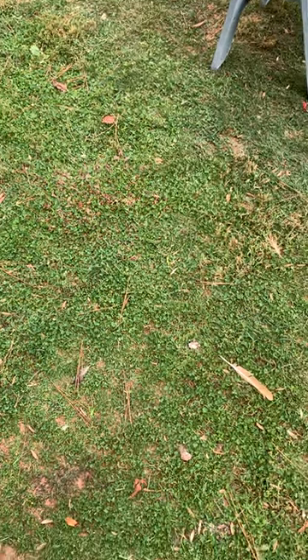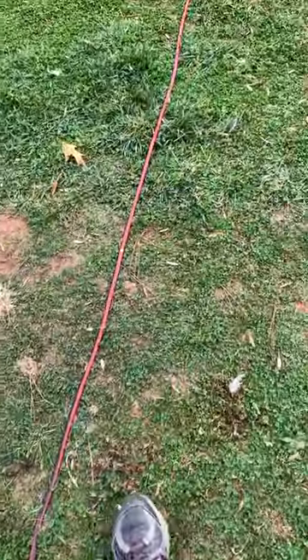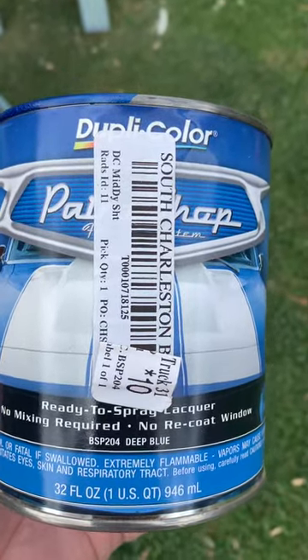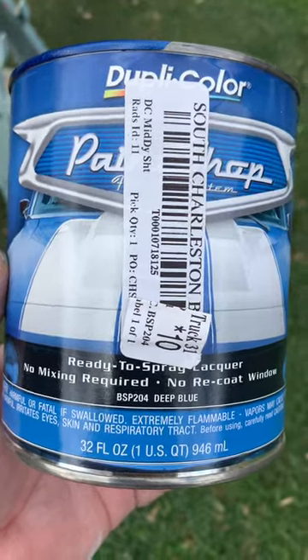Hey guys, so I am painting a Soapbox Derby car today and I want to show you how it turned out. I actually painted two of them and this is the color — this is the Dupli-Color Paint Shop pre-mixed, already ready to go. You just pour it in the gun and spray it — deep blue.